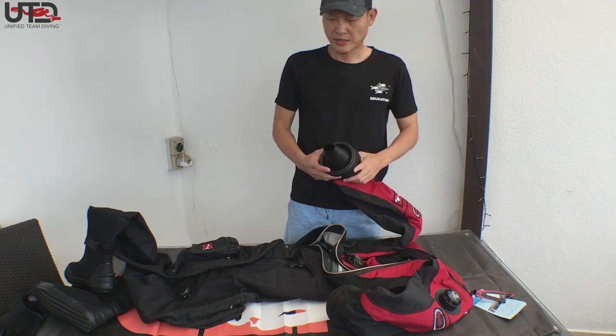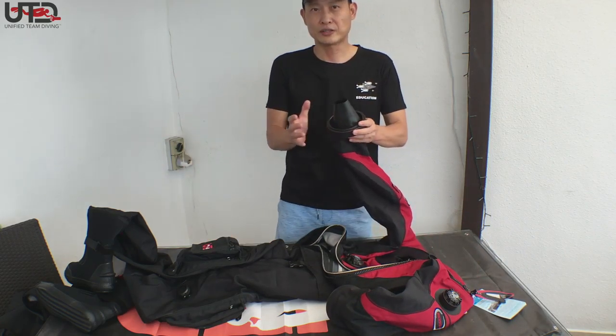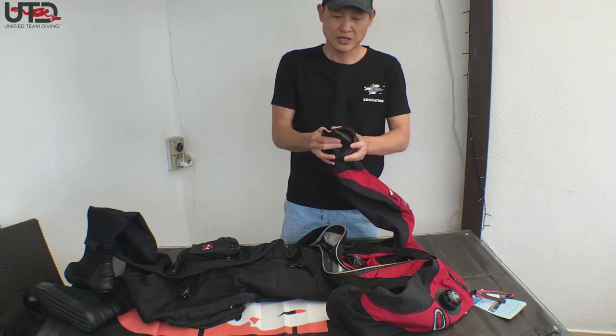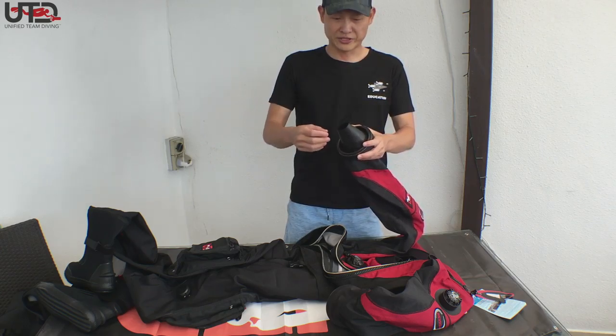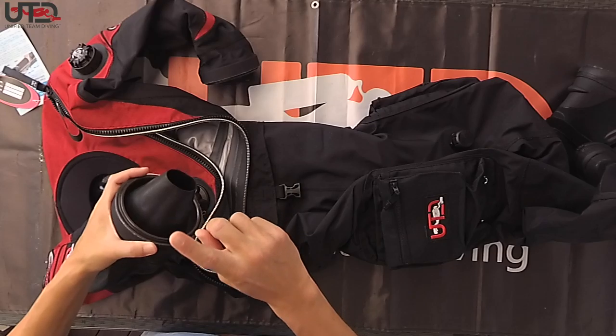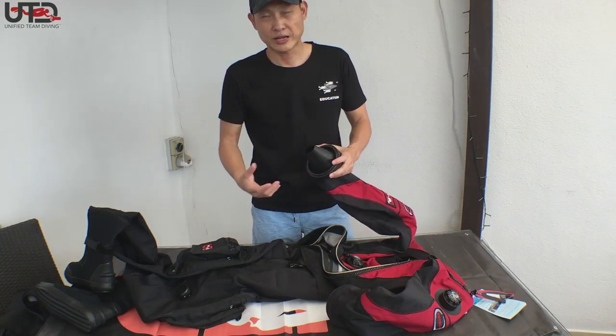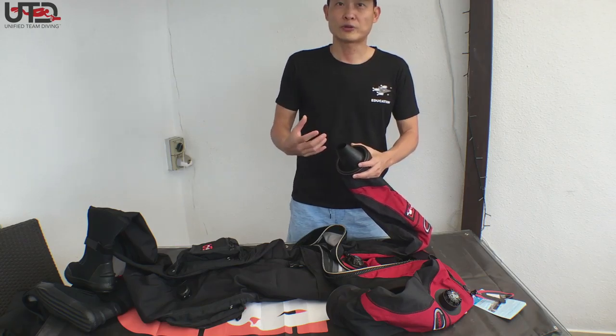Added to this suit is the Kubi fitted dry glove system. If you're out in the field diving in China, Guangxi cave, and you accidentally tore a seal, you could quickly do a change. We're going to have a video to show you how we can do that.